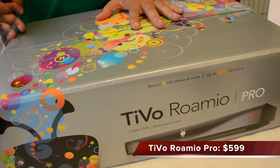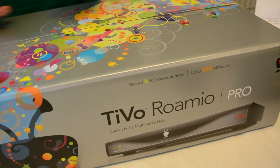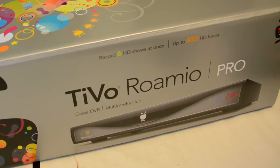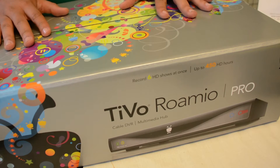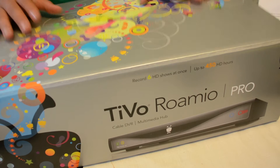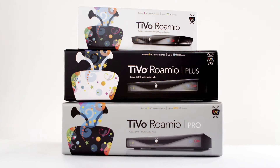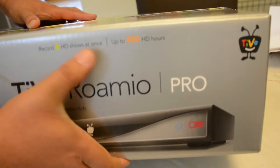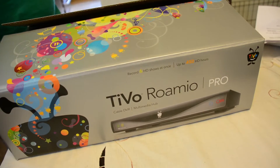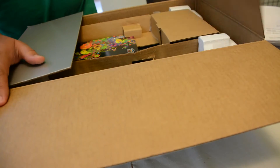Okay, so we're going to be opening up the new TiVo Romeo Pro. Romeo Pro is similar to the Romeo Plus in that it has 6 tuners so it can record up to 6 shows at once. The difference though is that while the Romeo Plus can record up to 150 hours, the Romeo Pro top of the line model can record up to 450 hours right here as you can see — 6 tuners, 6 shows at a time, HD, up to 450 HD hours.